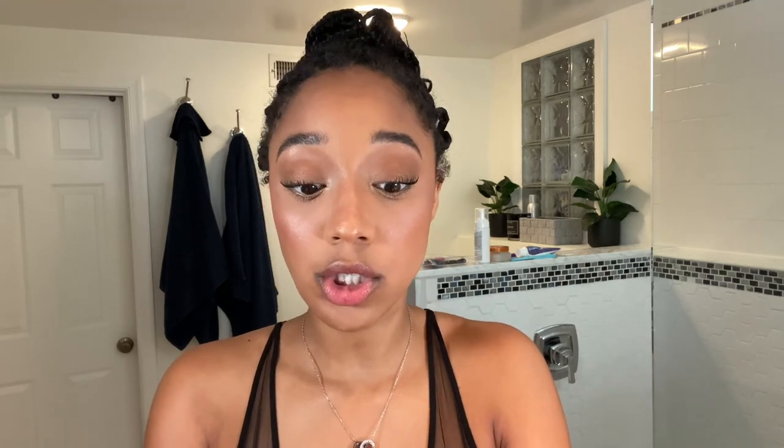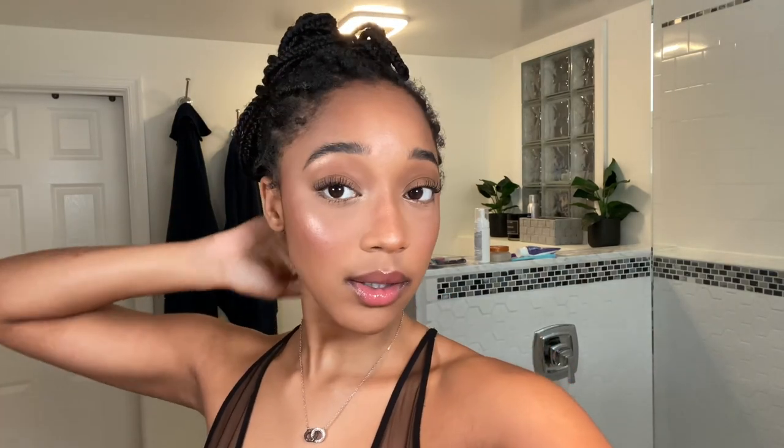Last but not least is lips. I take my lip liner and apply it. Then I take my Dior Lip Glow Oil in Mahogany — the darkest shade — and this is literally the best, coolest glow oil ever. This is the completed makeup look. I'm going to do my edges now and get dressed. Alright guys, this is the final look — I'm ready to go for the day. Hope you guys enjoyed watching this getting-ready video with a little bit of my beauty tips and secrets. See you guys next time!